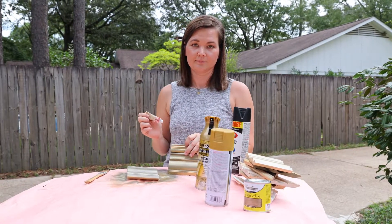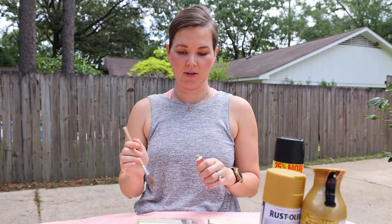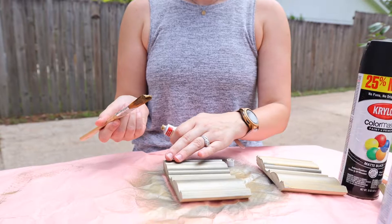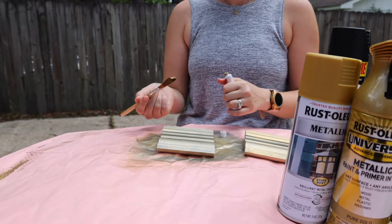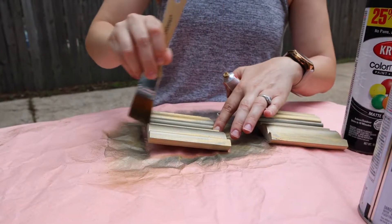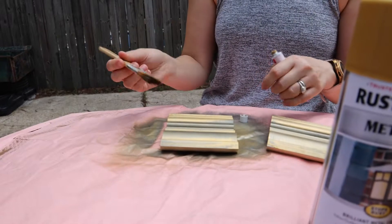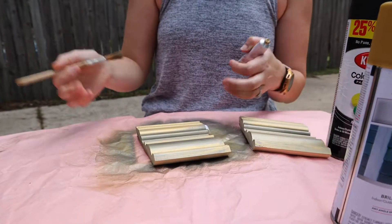Now it's time for the Rub 'n Buff. It comes in this little tube, and I like to apply it directly to the brush. In a lot of cases you can apply it right to your finger, but since it's such a large frame I'm going to show you how to do it with the brush. Apply it directly to the brush — you don't need a ton. Then apply it to the higher ridges, because the higher parts get more gold and the lower parts tend to show more of the black. You kind of go quickly and you don't want to be too perfect with it — just throw it on there. That's what really makes it look aged. This stuff spreads really nicely and hits all those spots you need it to.